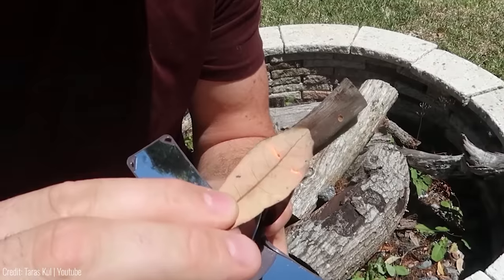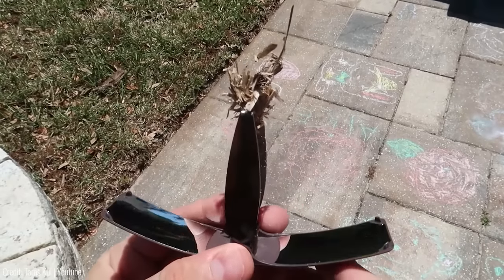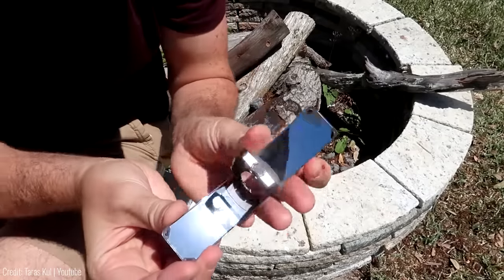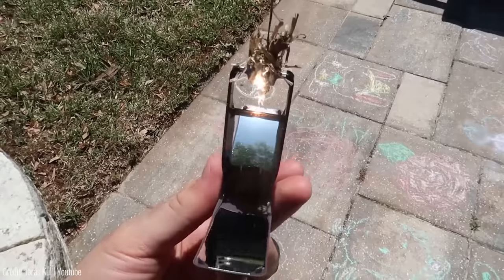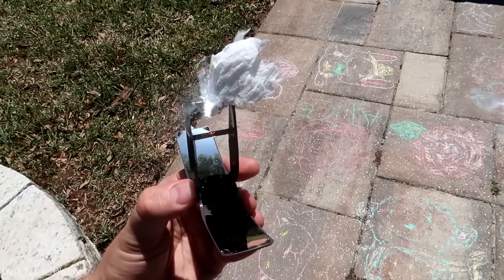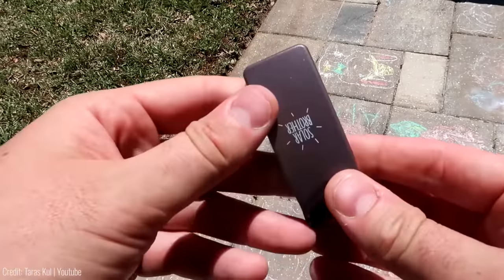The Solar Brother Sun Case is a solar-powered lighter that uses the power of the sun to create a flame. It's made with durable, high-quality materials that can withstand harsh outdoor conditions. All you need to do is open the case, point it towards the sun, and press the ignition button. It's compact and easy to carry in your backpack, making it a must-have gadget for any outdoor enthusiast.